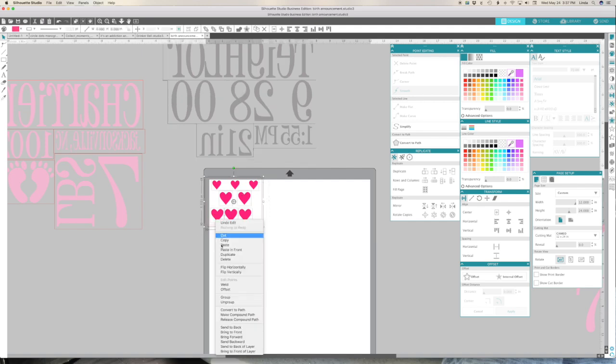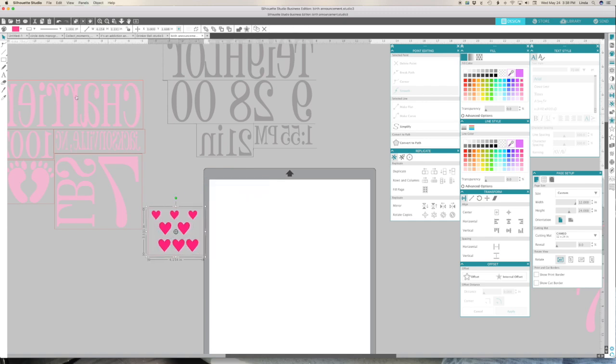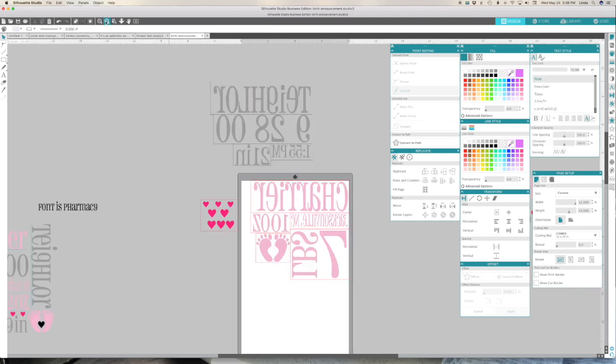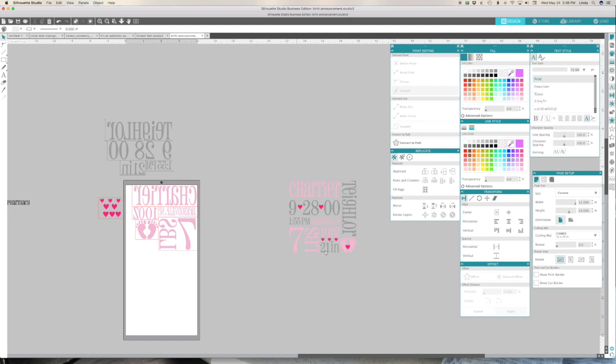I'll take my box, draw the box, make it transparent so I can see what I'm doing. Then right-click, flip horizontal - the hearts probably don't matter but I'll do it anyway. So I'm going to cut this one, put it on my mat and cut it. Then I'll put the gray on my mat and cut that one, then the hot pink one, and then I'll come back and show you how I put all this together on the pillowcase so that it looks like this one here.